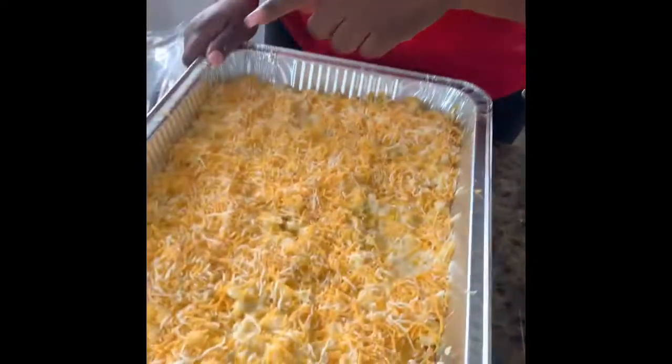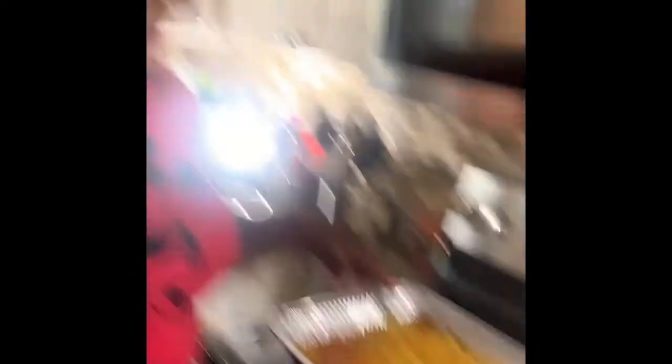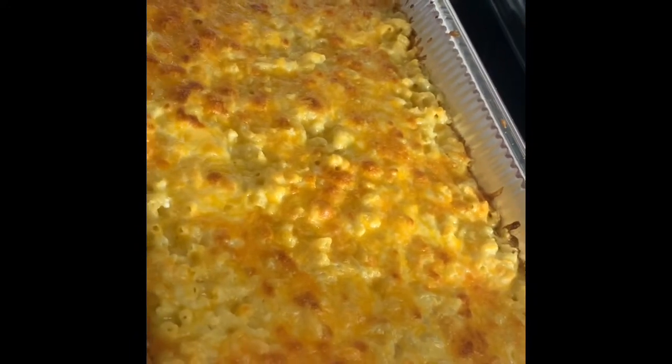We're going to drop it in the oven at 350. You'll know it's good and ready when the cheese turns a little brown color — a little ooey gooeyness. The magic cheese is done! Take a look at it — isn't this gorgeous? Isn't it beautiful?